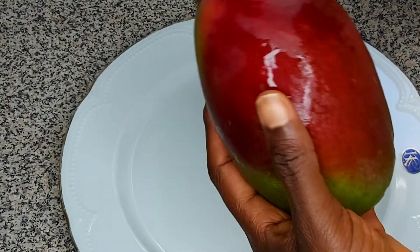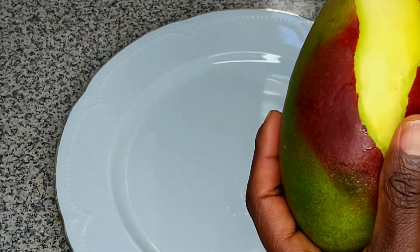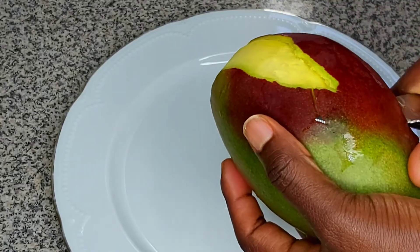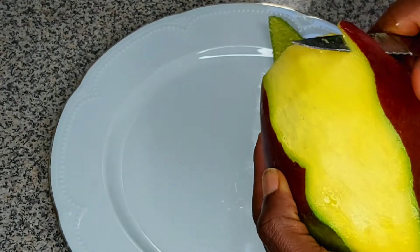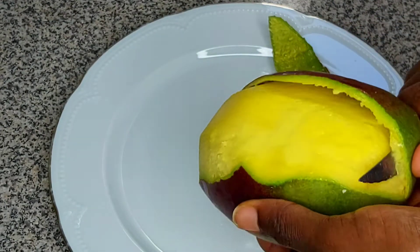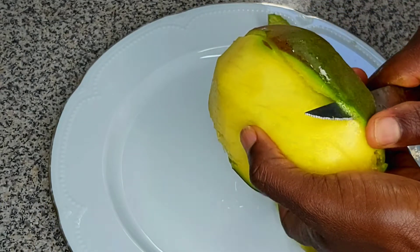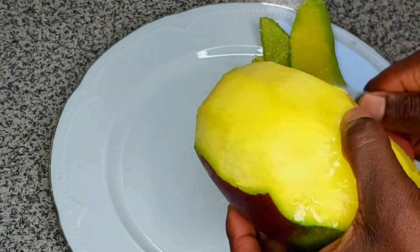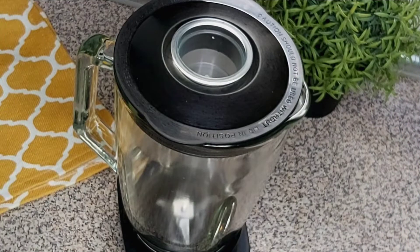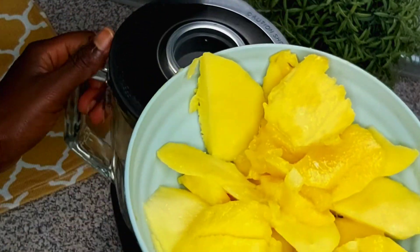This is the mango we'll be using. I've already washed the mango and I'll peel off the skin. I've chopped the mango, and now I'm going to use the blender — I'll pour the mango into the blender cup.